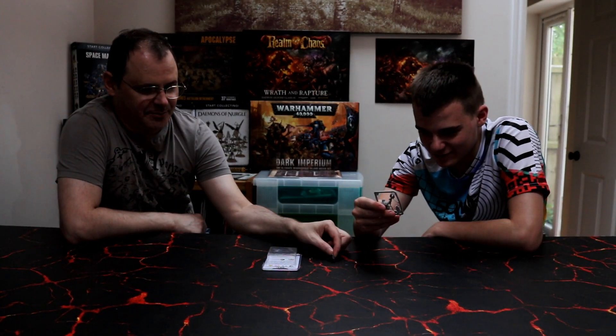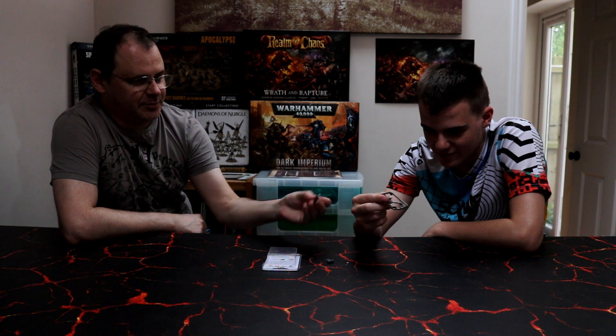Everything else is like unique and they just throw this in — standard backpack, just stick the backpack in. Although the bases are rubbish.